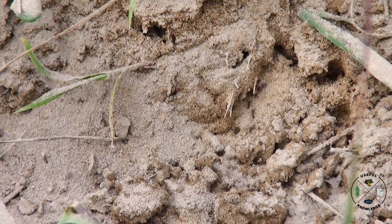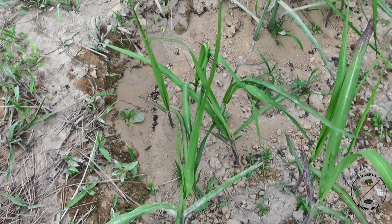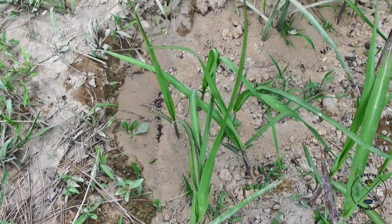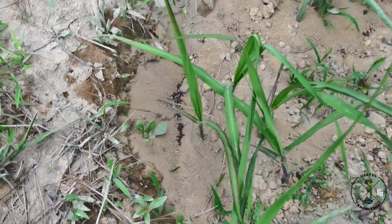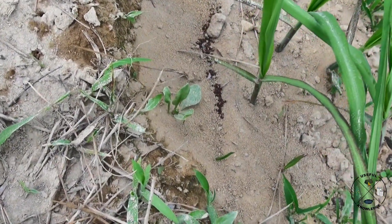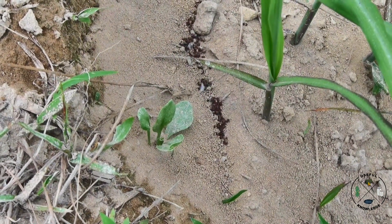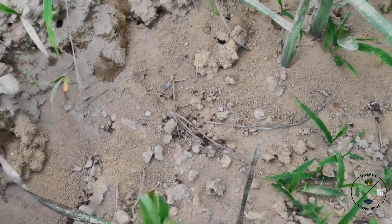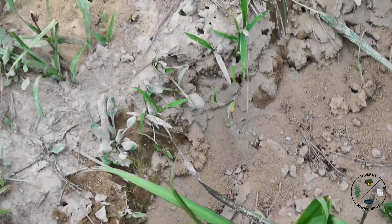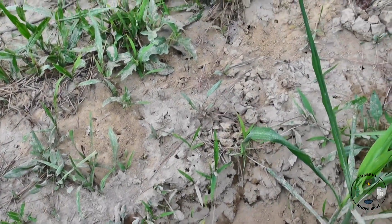Here's an update — it's been 24 hours since I first put diatomaceous earth on this ant mound in my sugarcane patch. I want to show you what's going on. I'm going to zoom in — those are dead ants, you can see they're all over the place. So we're going to give them another shot of diatomaceous earth.